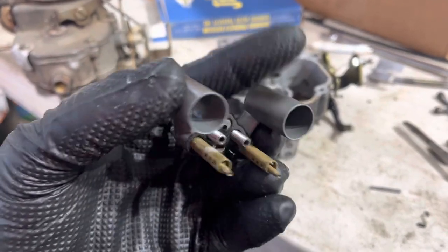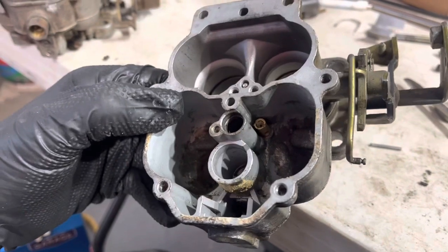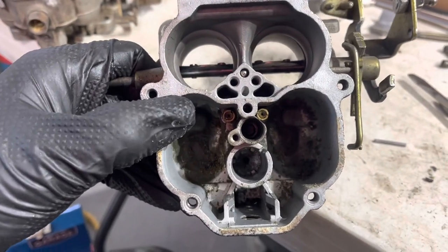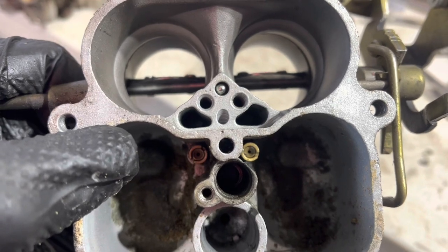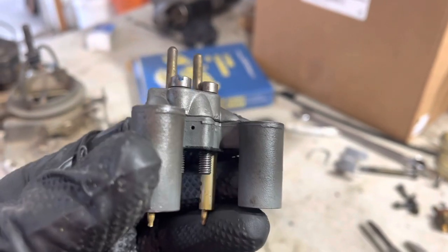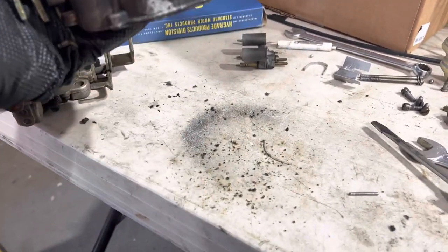Here is the booster assembly. Honestly, I usually don't even take these out, but it's worth checking. The main jets are still down in there — I don't take those out either. We'll give them a quick spray and everything will be fine. Hey, another check ball — that should be the discharge. It's got to be the discharge for the pump. That one will fall out too. On the BBD, your discharge nozzle is these two tiny pathetic holes.